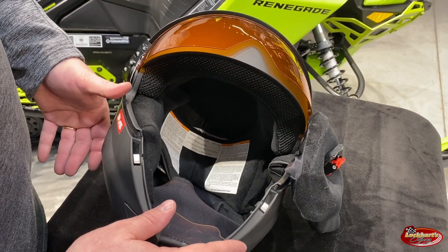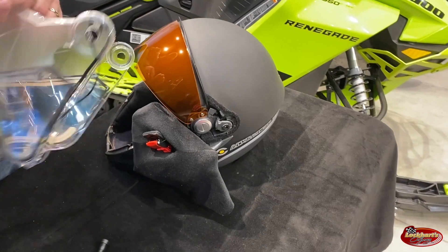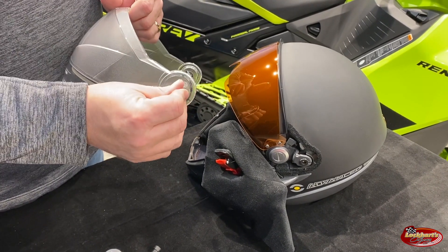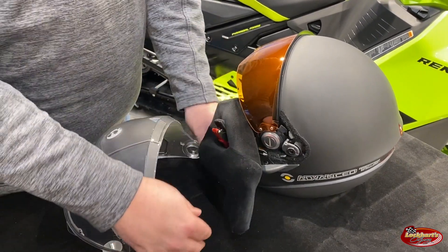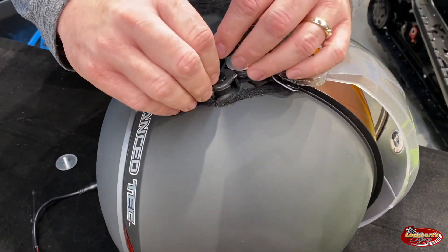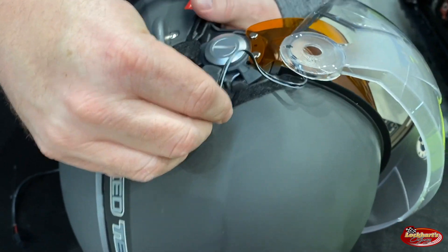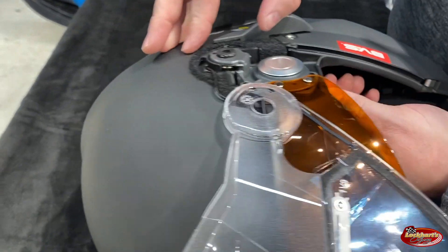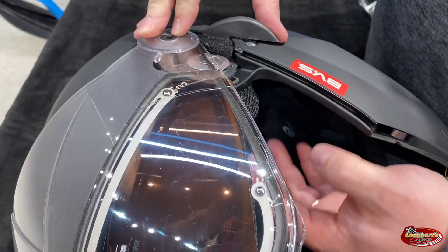Now we can go ahead and install the electric visor. The visor always comes with the cord wrapped through this hole — you'll just want to push that back through. Now we'll prepare to put this cord through the small hole here. Feed it down in through and push it towards that screw. Try to feel the wire coming through on the inside. So there's the wire through — just set the visor on top and leave this wire dangling here.